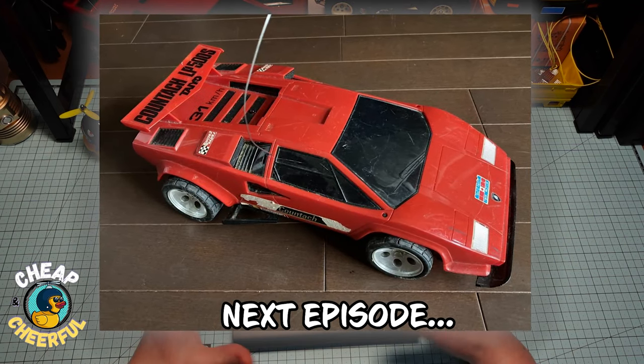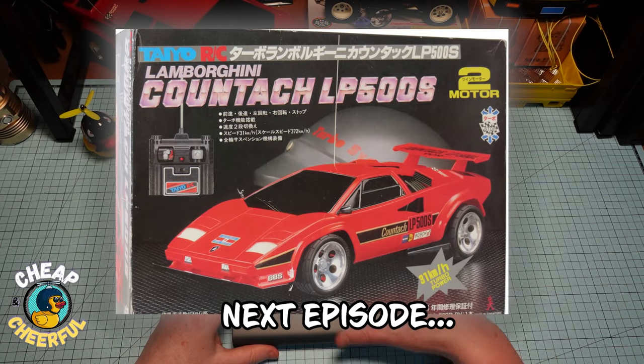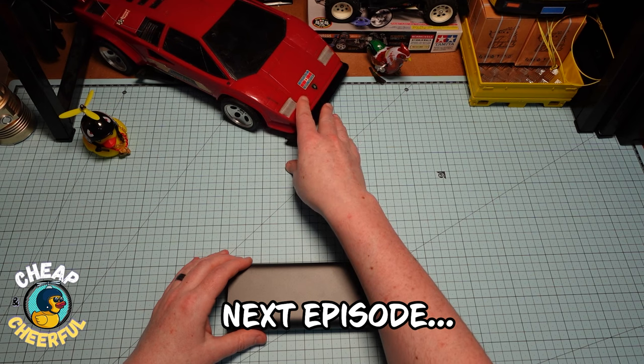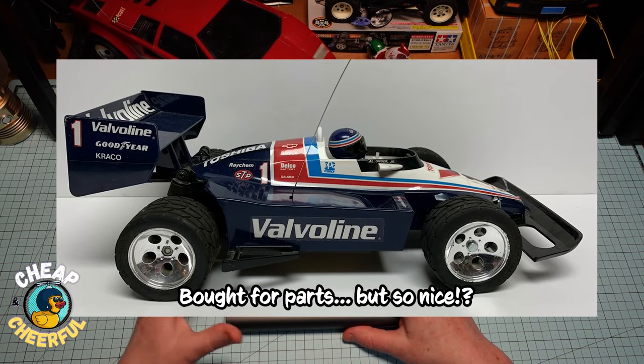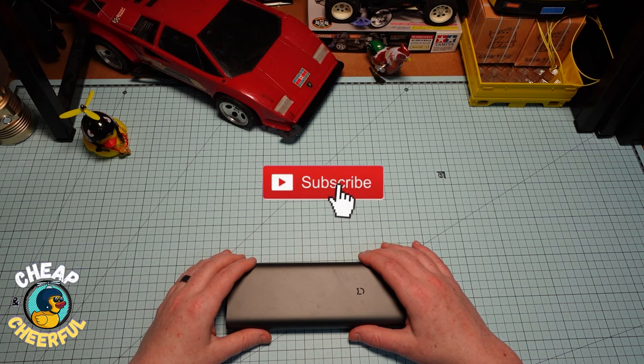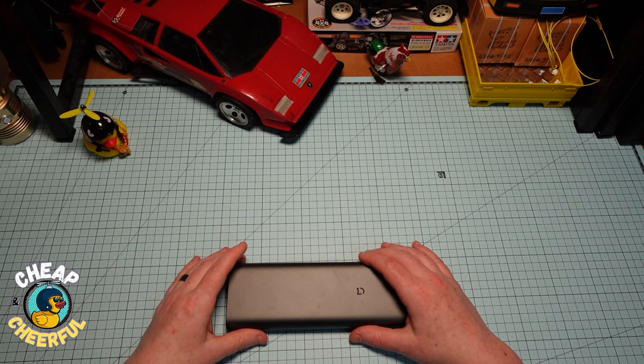I'm going to be posting a series on those, repairing and fixing up those guys just like this one here — it's in need of a lot of attention. So I've got a whole bunch of parts on the way. I'm going to clean it up, replace a few bits, see if we can't get it going. If you're interested in that, hit that subscribe button and you'll be the first to know.